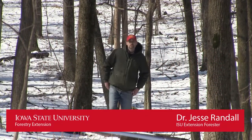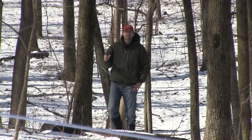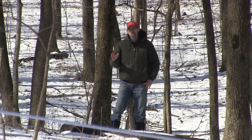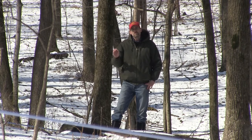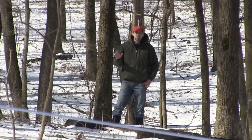Hi, I'm Jesse Randall, ISU Extension Forester. We're in Northeast Iowa today, out in this sugar bush, and this is a fairly new sugar bush. The lines have been in only a few years, but this producer did a really good job even before they started running the lines, evaluating what this timber had.